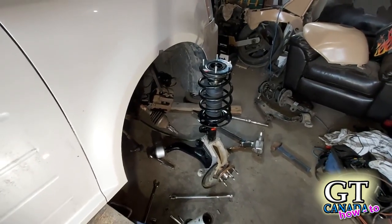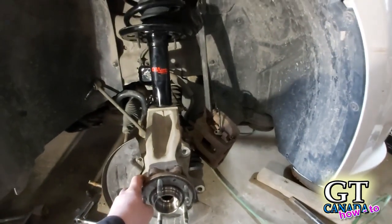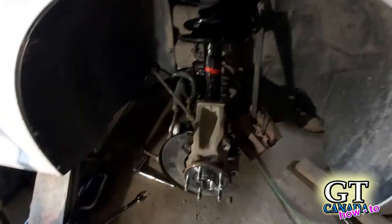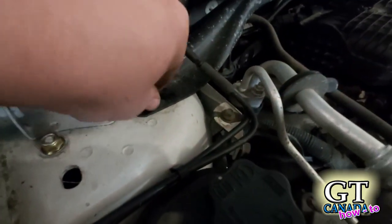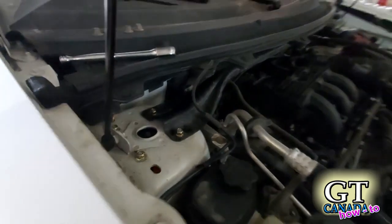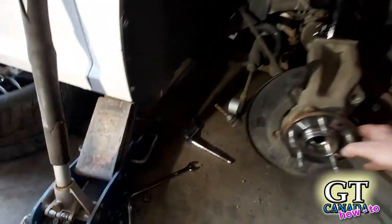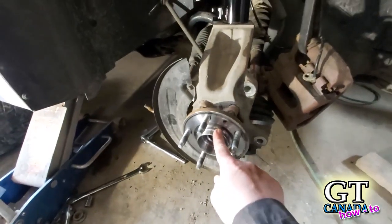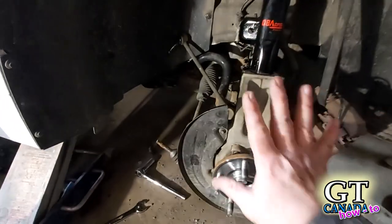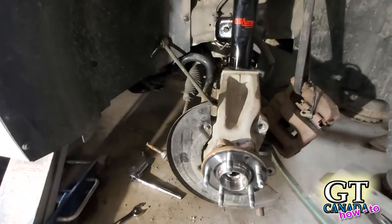It's just a matter of bolting everything back up. We've got it — currently it's just hanging, finger tight on the top. That's enough to give me the flexibility I need. The next thing I'm going to do while it's hanging, before I put the lower control arm back into place, is put my axle shaft in where it belongs. Then as it slides all in, I'll be able to line up my lower control arm as well.